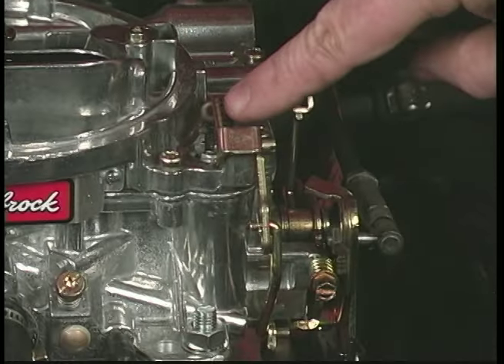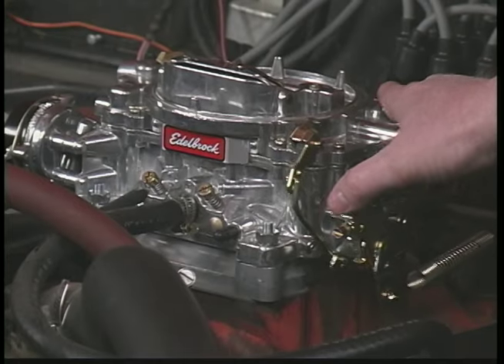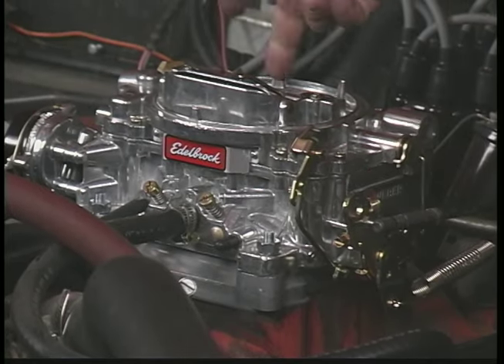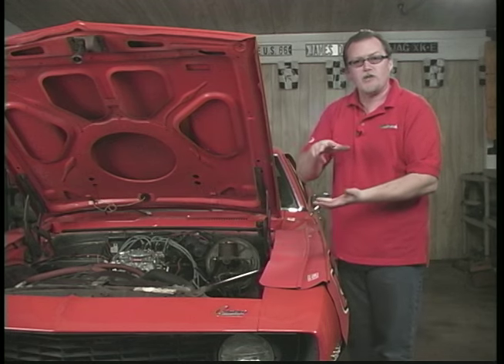The accelerator pump is located right inside the carburetor here, and it's a plunger. So every time you give it the throttle, you'll see this linkage move, and what that does is squirt fuel inside the carburetor — an initial squirt of fuel before the main jets work.